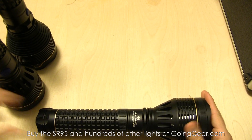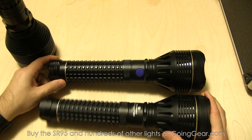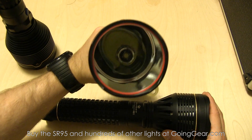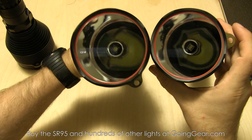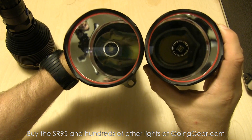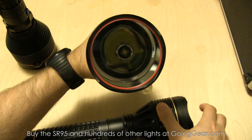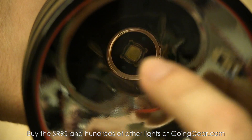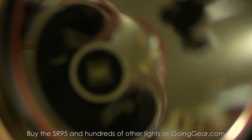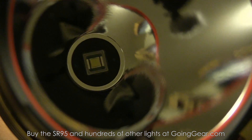So here is the SR95 UT and here is the SR95. It's physically pretty much the same light — the only difference you're really going to see is in the LED itself. The SR95 has that SST90 LED from Luminus, and the SR95 UT has the SBT90 LED. The SBT90 does not have a dome on it. If you've ever seen an LED up close, the little plastic thing covering the LED — that's the dome. The SBT90 LED from Luminus does not have that dome on it.